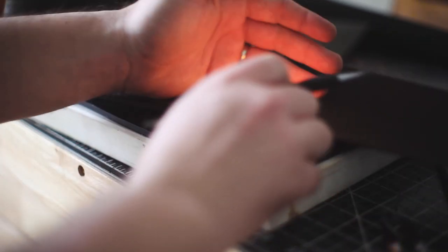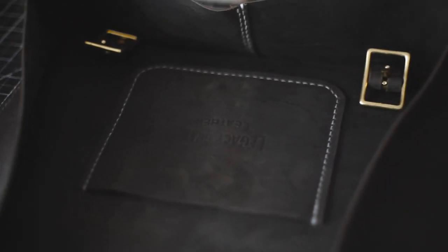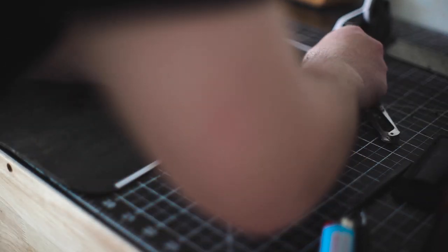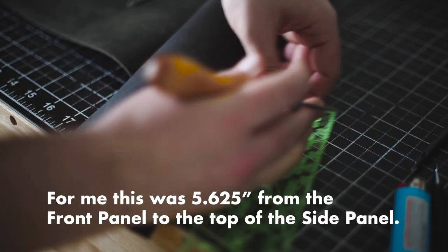When done, clip the thread and burn off the end so it doesn't pull through — it should look something like this. Next, add your adhesive tape to the back panel. Here I'm measuring so the distance is the same on the side panel pieces for the back and the front, then clip it up.